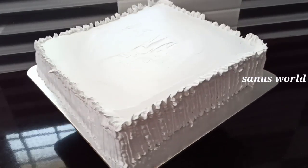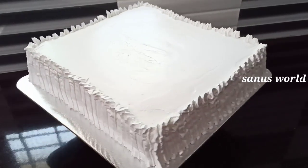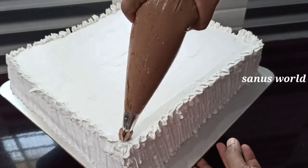Now, add the cake to the leaf nozzle. Add the rosette to the bottom of the cake.